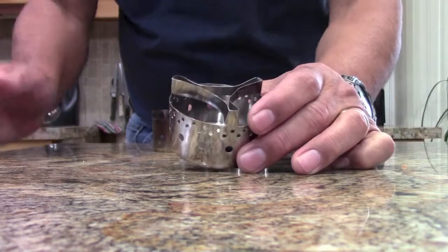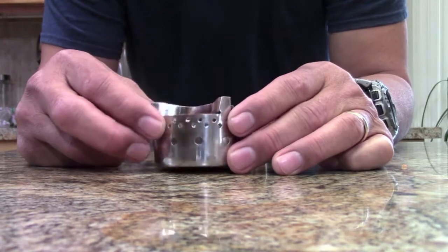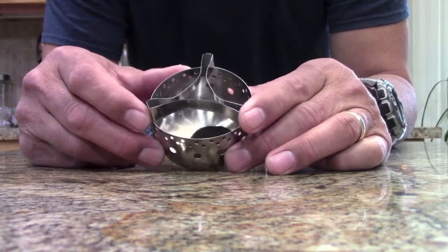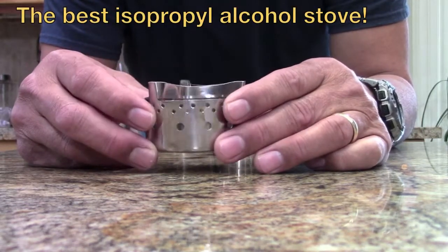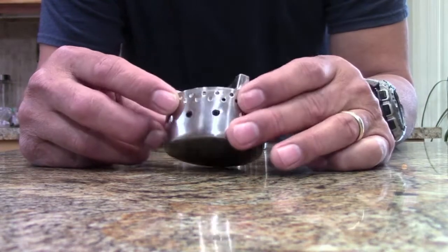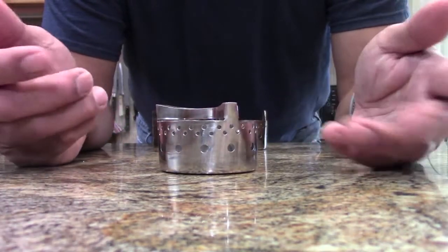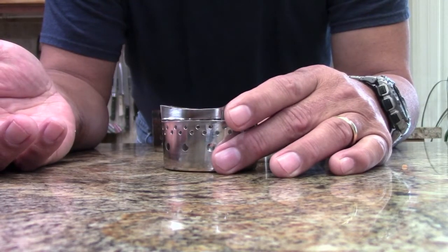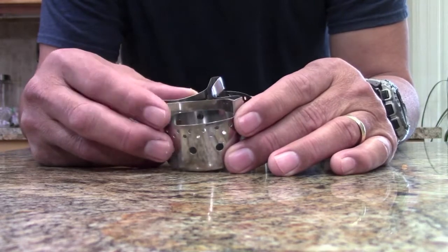This is our world-famous multi-fuel stove. Honestly, we make the best multi-fuel stove on the market. This stove was originally designed to burn isopropyl alcohol and we do that really really well — better than probably anyone else in the world. It turns out it can also burn other fuels like denatured alcohol. Not as efficient as our Bobcat alcohol stove, but for international traveling it's great because you can put almost anything in here and it'll burn.